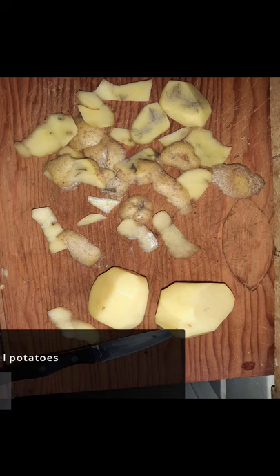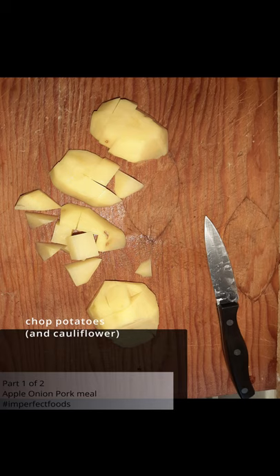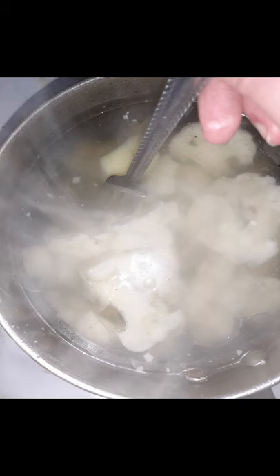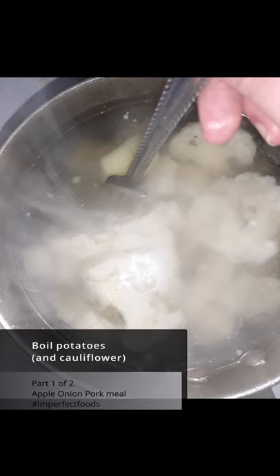Cut the potatoes and the cauliflower, boil potatoes and the cauliflower.